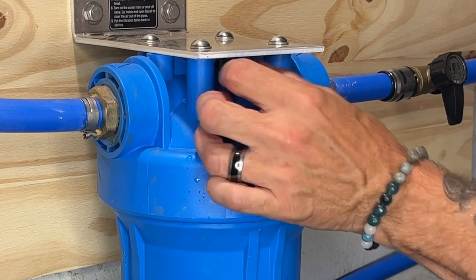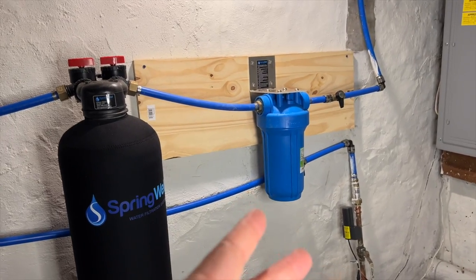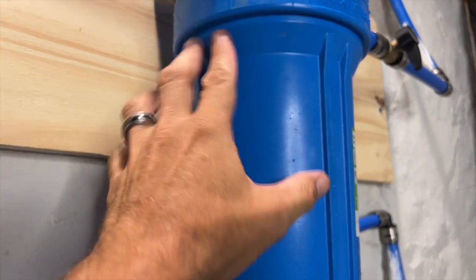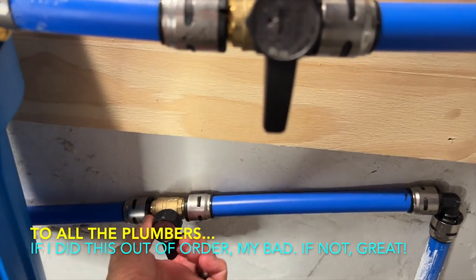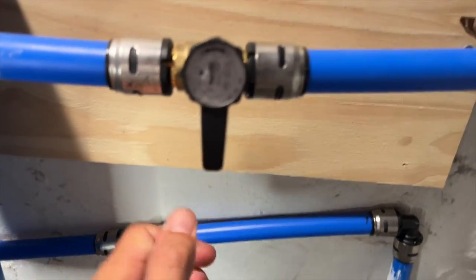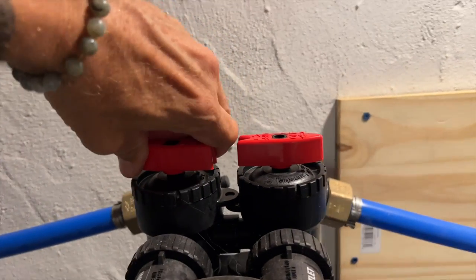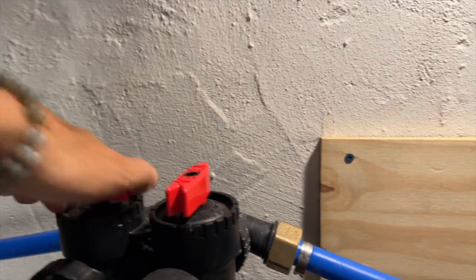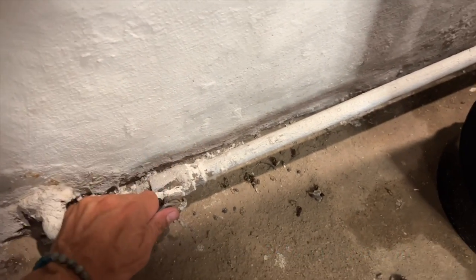Make sure you close your vent if you opened that. You've got your sediment filter on, everything looks good to go — it's sealed up, nice and even, not cross-threaded. What we want to do now is turn our shutoffs on, turn the filter off bypass, and turn the water back on to the house.